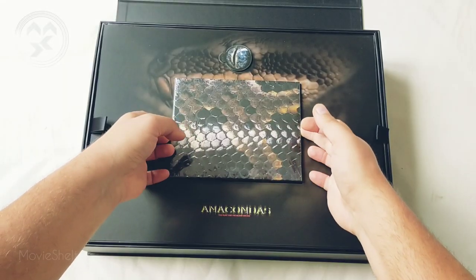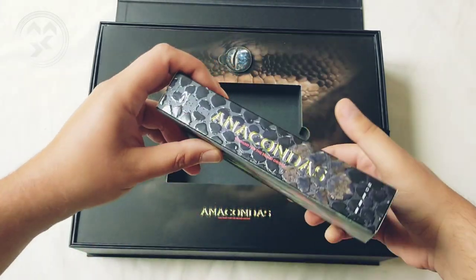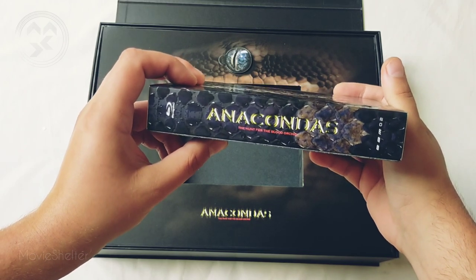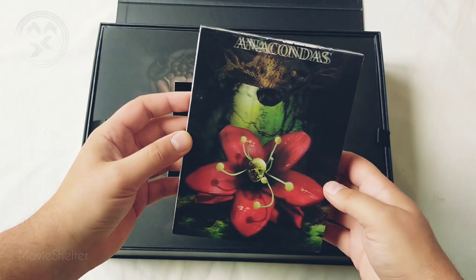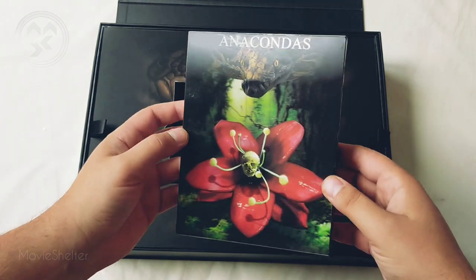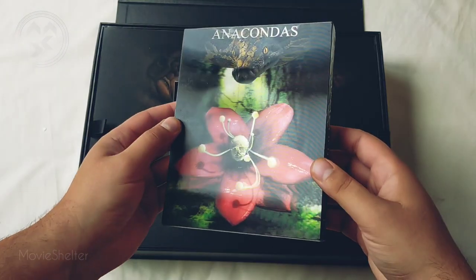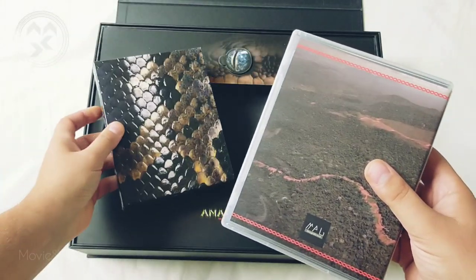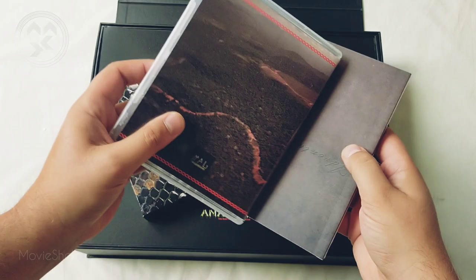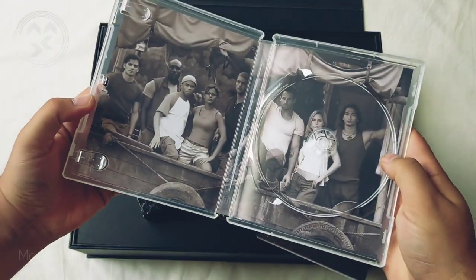And here we have the Anaconda edition. So here we have the Anacondas — there is the first film inside and there is a spot for the second one, so if you have the spare edition of this movie you can add the disc inside. Here we have the place for it.